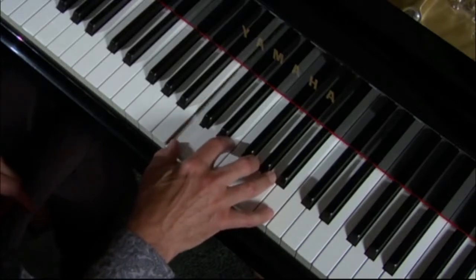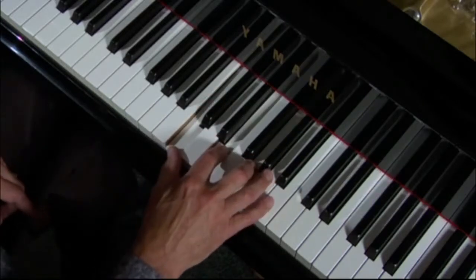Here's C again: 1, 3, 5. Right next to the C is its major 7.